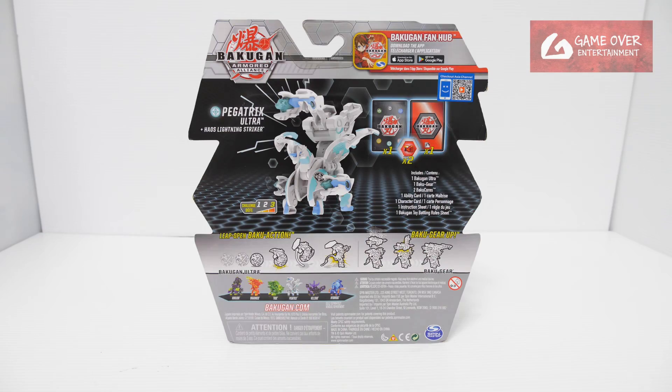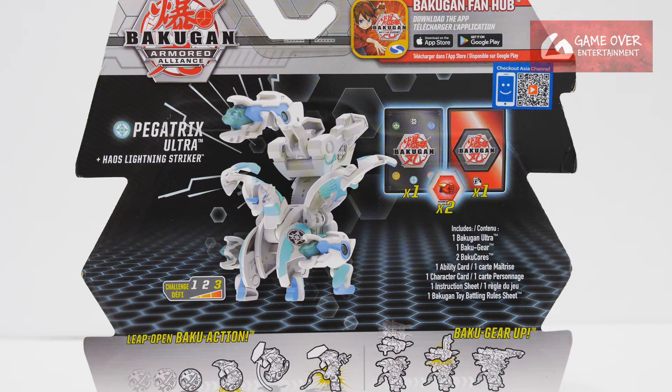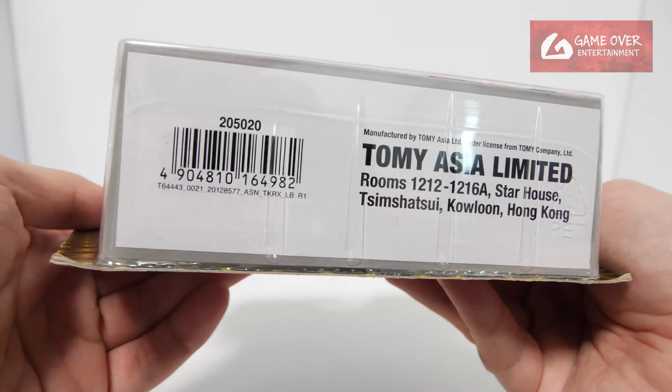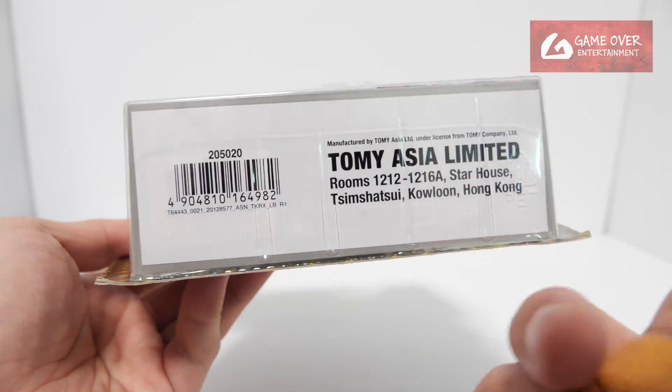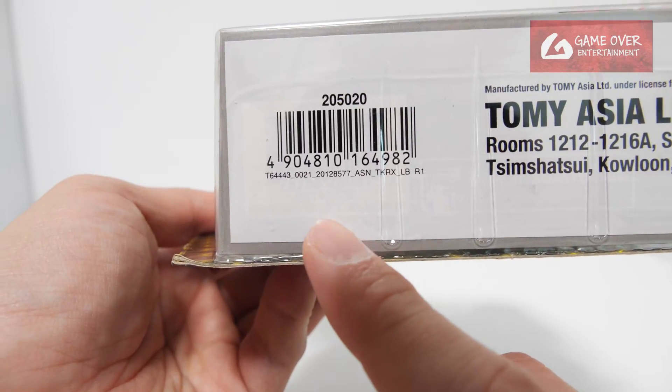So have a look at the front, have a look at the back. What's included is 1 character card, 1 ability card, and 2 Baku cards together with the Bakugan and the Bakugia. Challenge level is 3. Have a look at the bottom — this is the sticker for the Takara Tomi version, and you can see there's another Bakugan at the bottom.